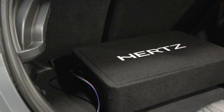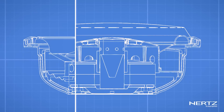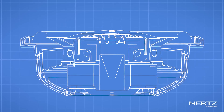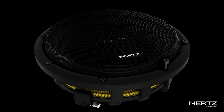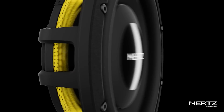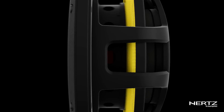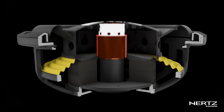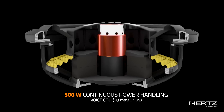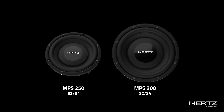No wonder this subwoofer outputs so well — there's so much R&D that's gone into making these perform as well as they can. Technologies such as moving the magnet inwards into the basket gives minimal depth, and stiffening the suspension gives more control over the woofer. All of these technologies contribute to an amazing outputting subwoofer with minimal size and depth requirements, making it a great product for many different applications.